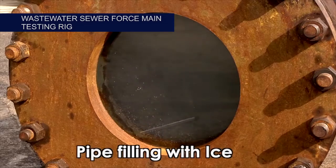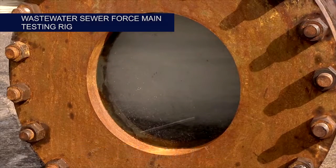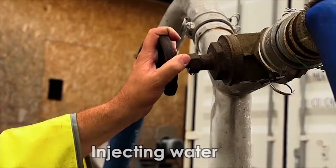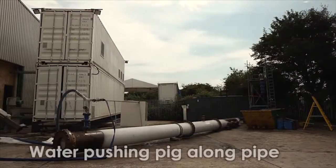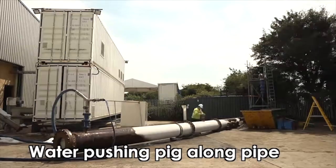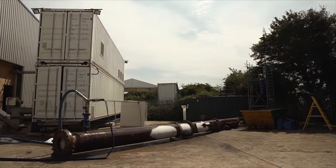In wastewater sewer force mains, the ice pigging process is even less intrusive. Lift pumps are isolated and the ice injected via a pump bypass or air release valve. A full load of ice can be injected in 20 minutes. After the operation is complete, the lift pump is restarted and the system is returned to service immediately.